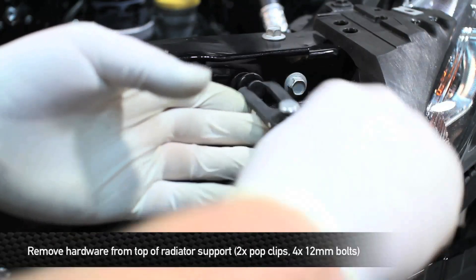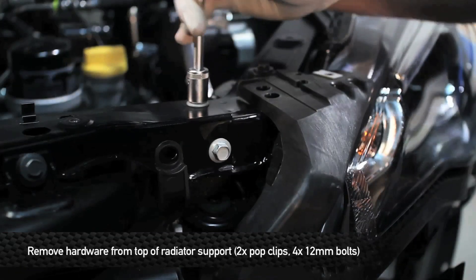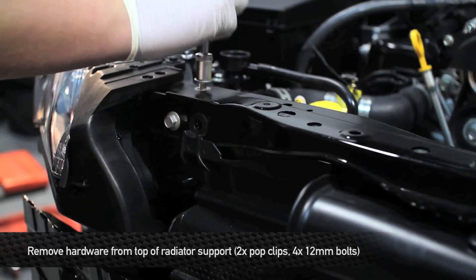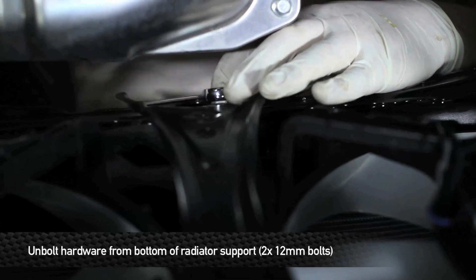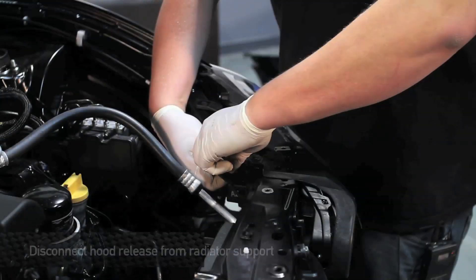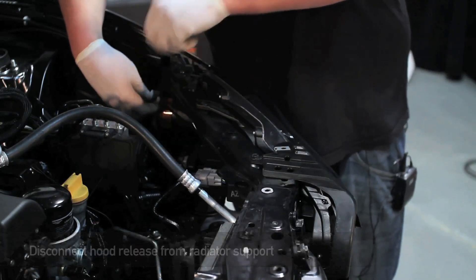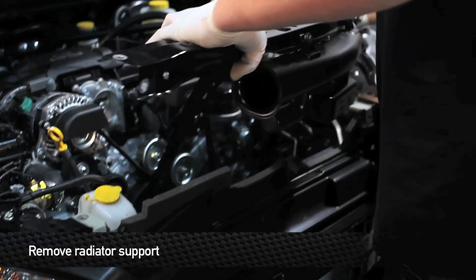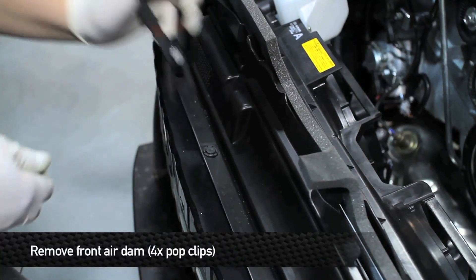Next, remove two pop clips and four 12 millimeter bolts from the top of the radiator support. Next, remove the two 12 millimeter bolts from the bottom of the radiator support. Next, remove the two clips that are on the front of the radiator support that hold the hood release cable to the radiator support. Next, we're going to go ahead and remove the upper radiator support. Next, remove the four pop clips that hold the front air dam to the crash support.